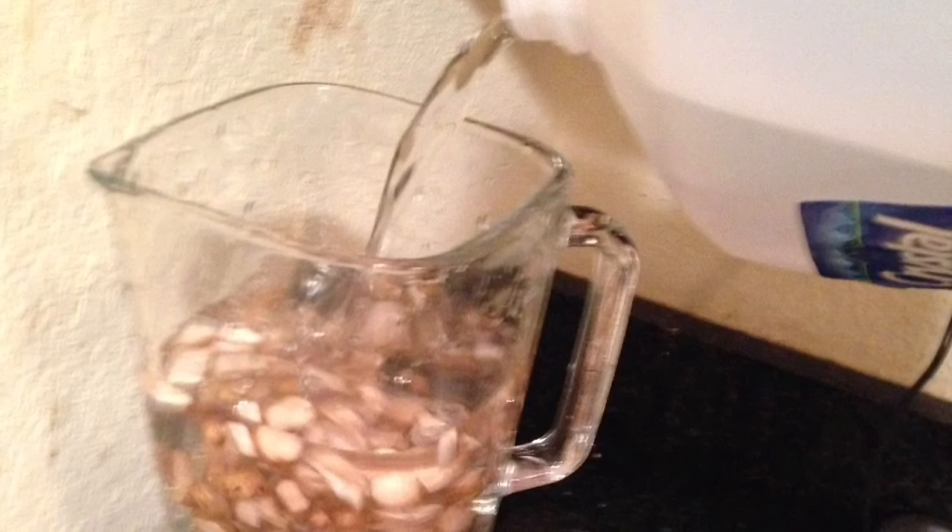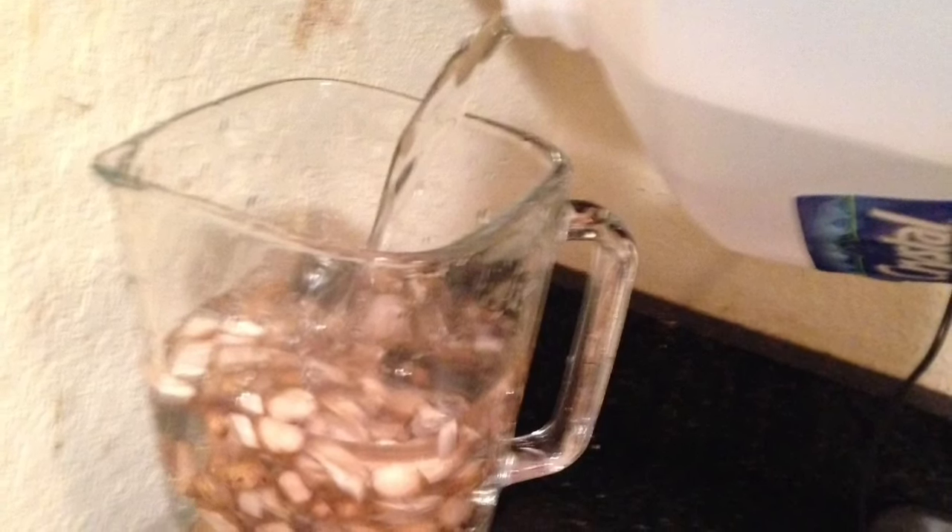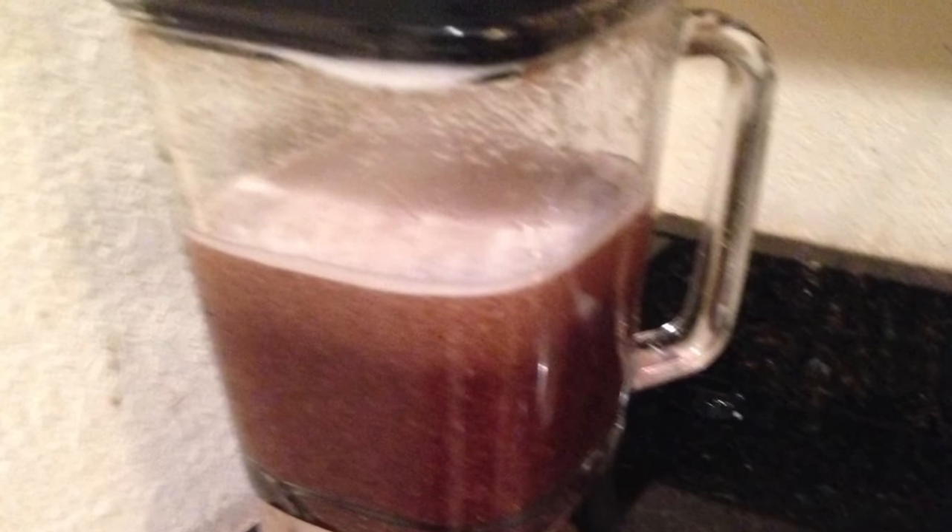You may want to add about one cup of water depending on how potent you want the juice to be. After adding your water and deciding how potent you want the juice to be, then blend the heck out of it — I mean blend the heck out of it like you're making a smoothie.